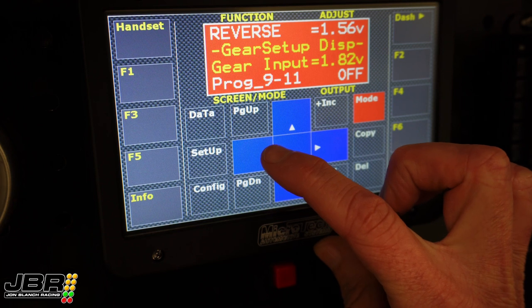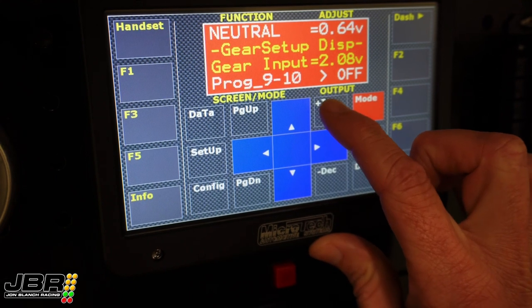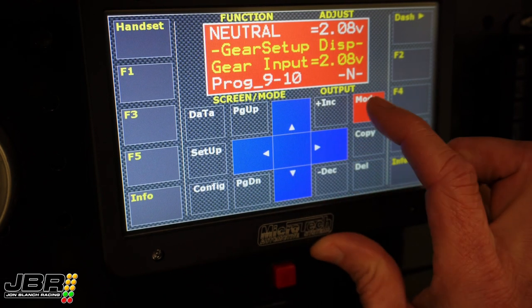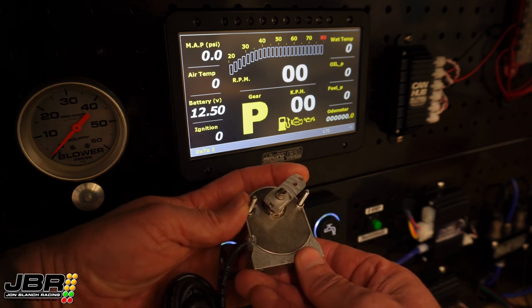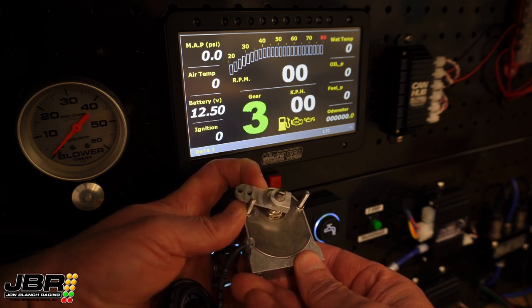Then the next gear will be neutral, which is 2.08 volts. Then, depending on what transmission you have and what direction shift pattern you have, it will be either 3rd gear or 1st gear next. The process to do all the gears is exactly the same as what I've just explained with park, reverse, and neutral. Once you've gone ahead and put a voltage value in for 1st, 2nd, and 3rd gear, if we go back to the display screen and recycle through all the gears, everything should work.